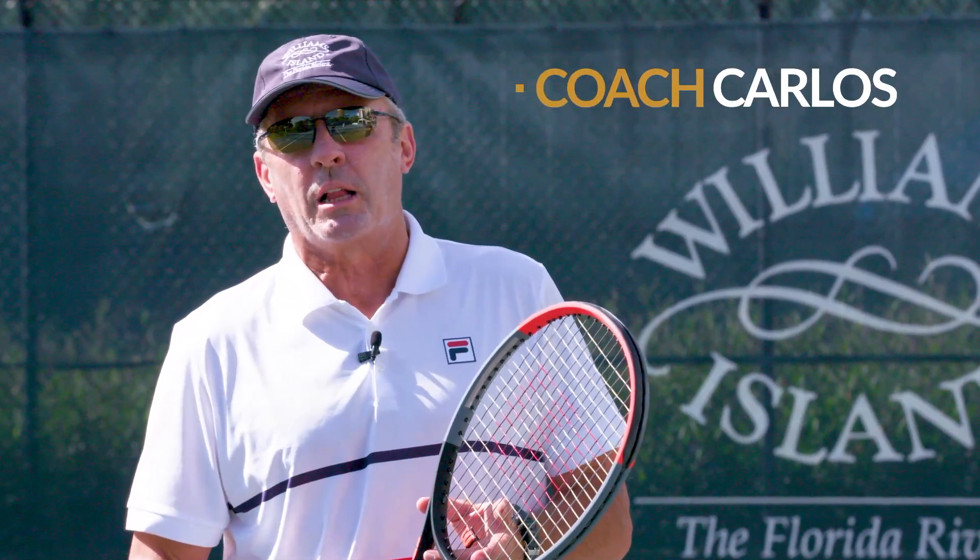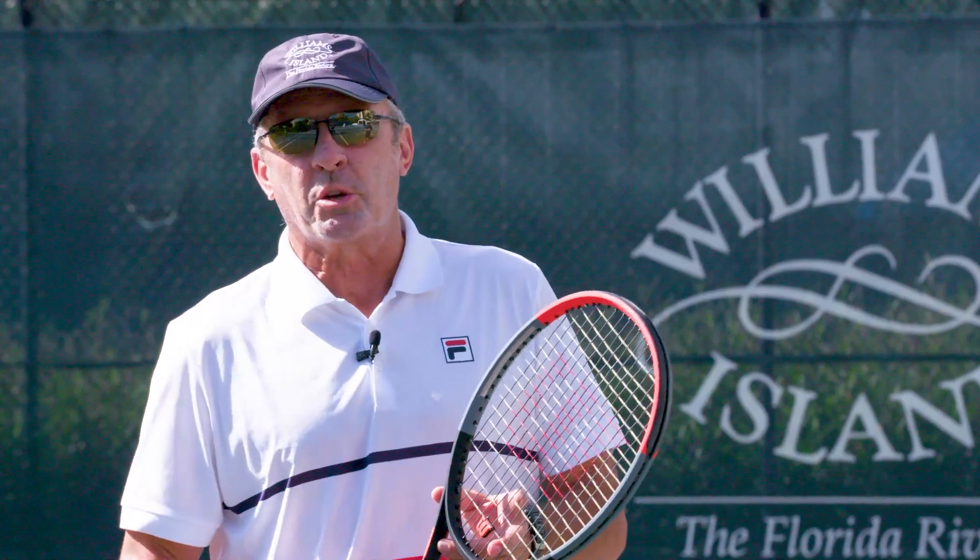Hello folks, I'm Coach Carlos and today we're bringing you a new show called In The Zone where we're bringing you tennis tips. Let's do it!